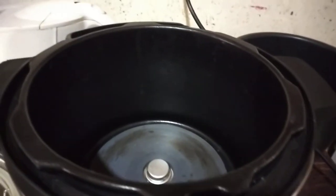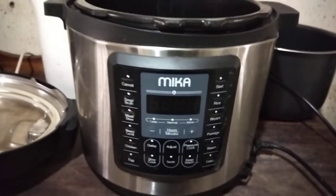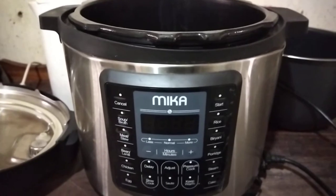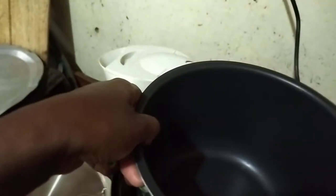Hi guys, Chef Eva once again. This is a must-have equipment for every home — it's called a pressure cooker. This is the lid and it has the sufuria that is just for cooking. Remember, every time you use a pressure cooker the outside should be very dry, because you're going to use electricity and you definitely need your pressure cooker to be dry so that the motor doesn't burn or cause electrocution.